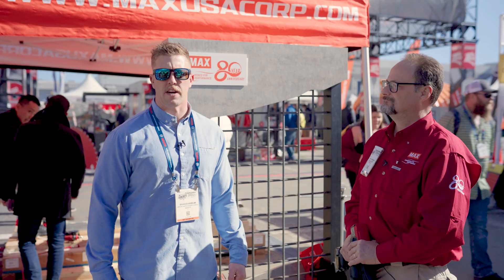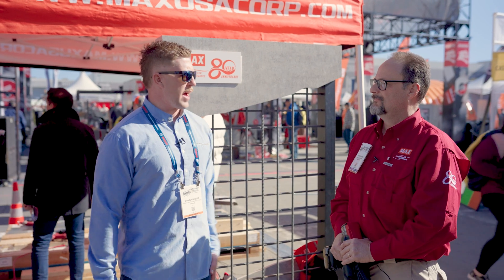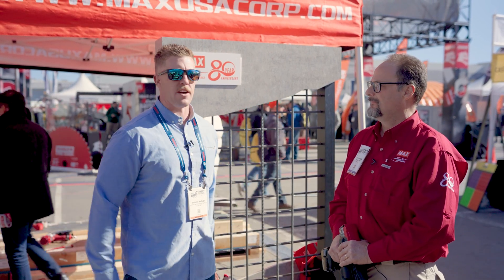Hey everyone, welcome to World of Concrete 2023. My name is Brandon Wheeler — I'm with American Construction Supply and we're here with Matt from Max USA, going over the Twin Tire Tie Gun.